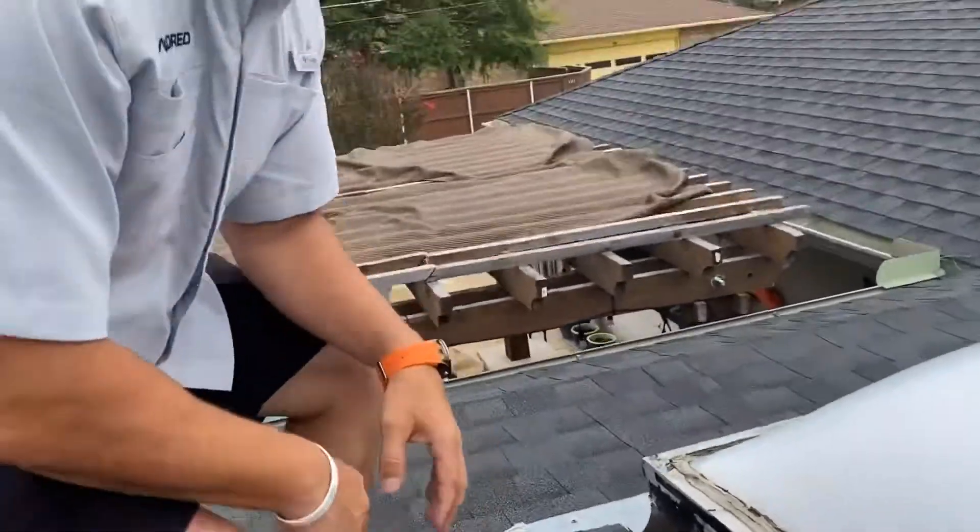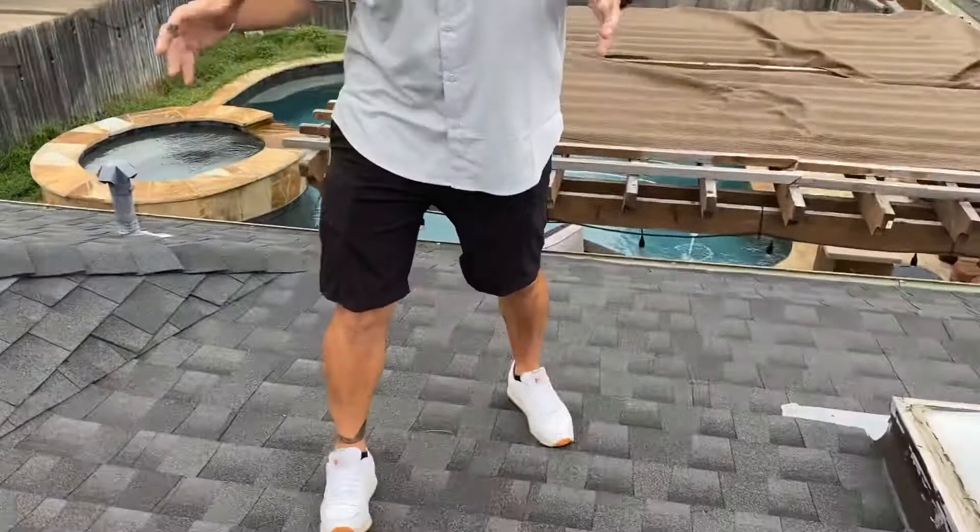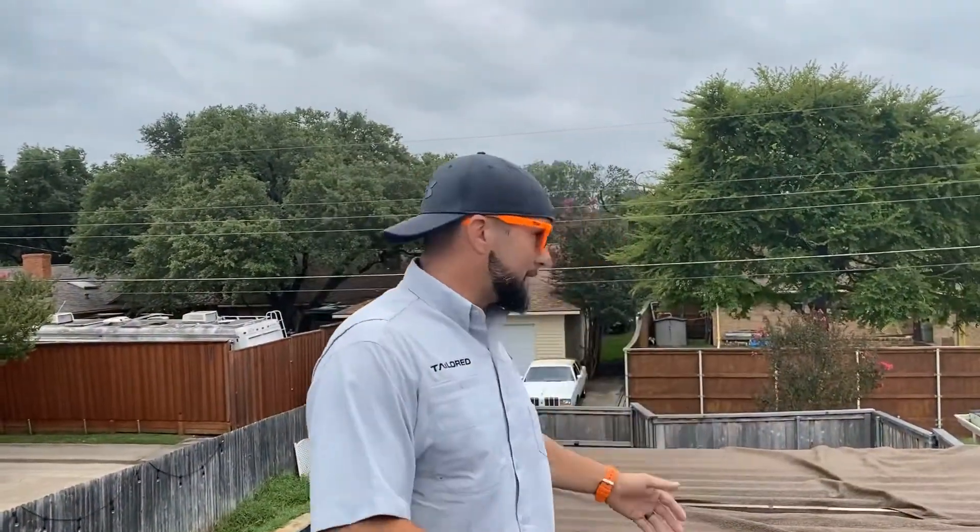Ultimately, guys, this is just not the proper install. Unfortunately, this roof is 3 or 4 years old, and we're in a situation now where, to do it right, we're going to have to rip up roughly about 6 squares of material to the top and to the end here, to really do what should have been done in the first place.